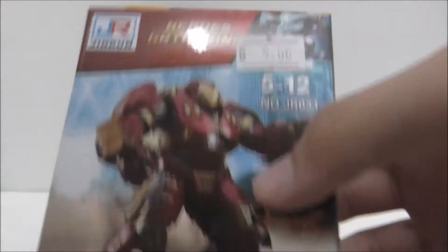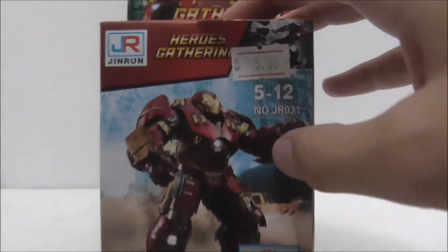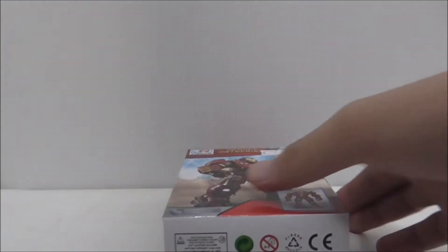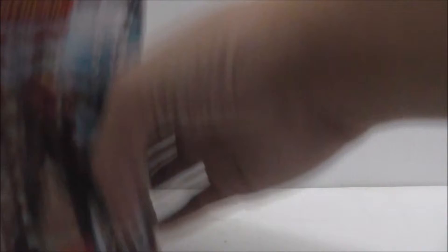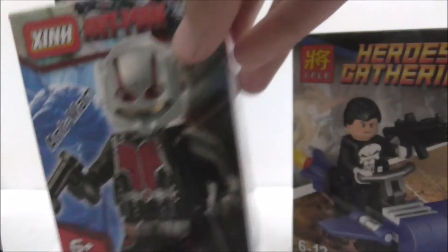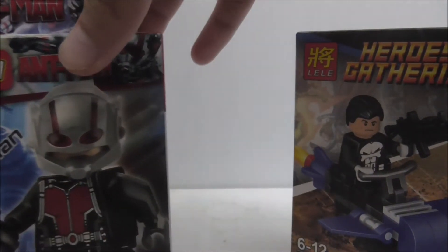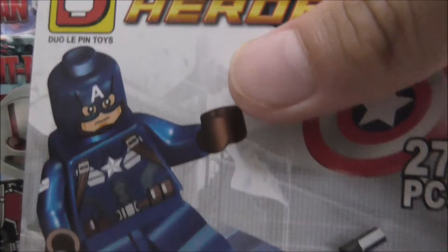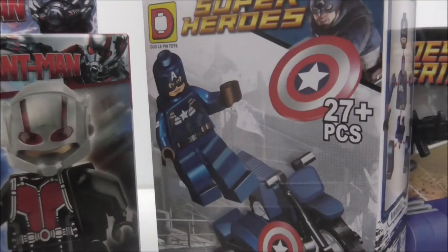I got the Hulkbuster, which I already reviewed because I don't have other smaller sets or main figures to review, so I decided to review it first. This is the Punisher from Weeley, the Zing Ant-Man, and the last one is the Captain America Winter Soldier suit made by Delapine.